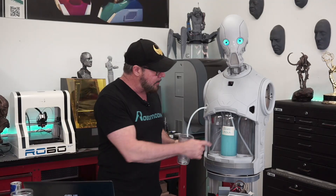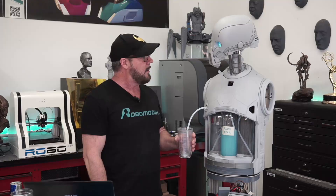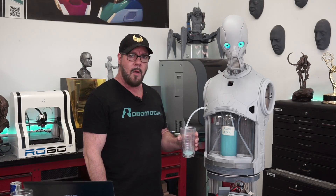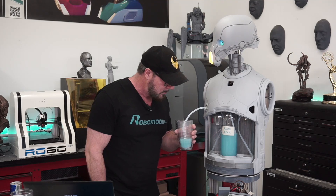Robot, pour me some of that blue milk. Are you sure, Master? Yeah, I'm sure. Okay, but I warn you, this banter was very old. Good luck, sir. Thanks.